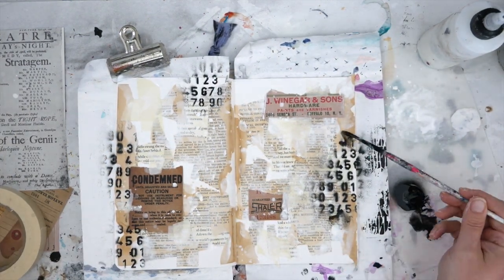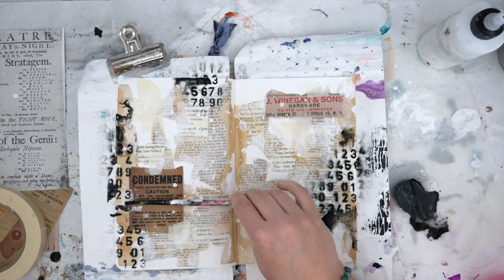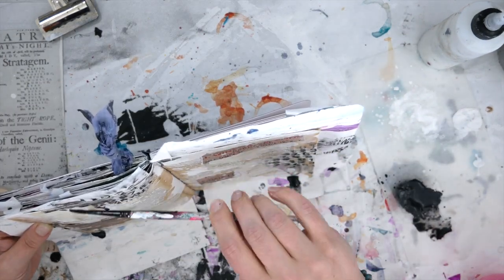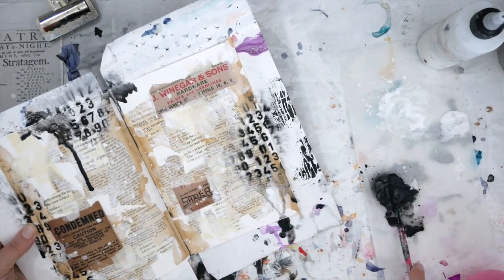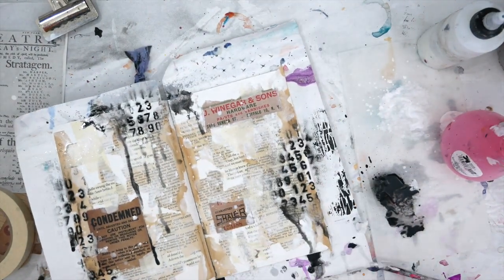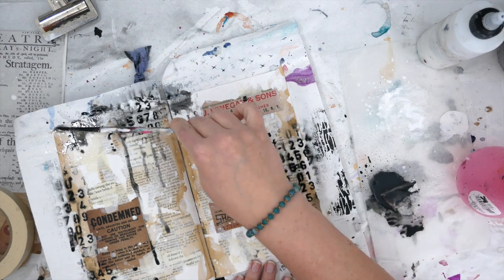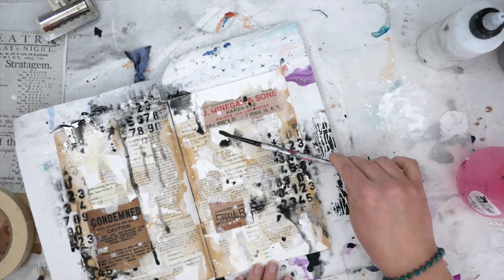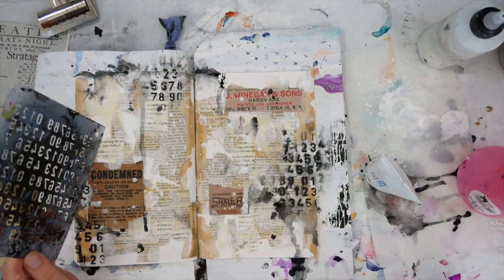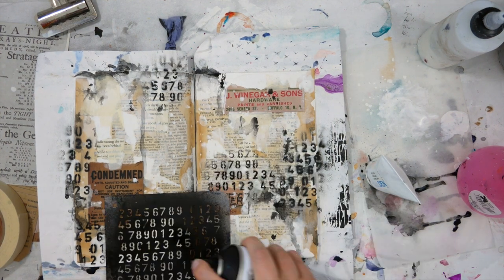Now that my stencils are down, I'm wanting to grunge it up a little and add some drips and splatters. So I sprayed a little bit of that spray paint onto a piece of deli paper, added a little bit of water, and I'm using it as paint now to kind of spread out on the pages. I'm going to drip it and splatter it and add another layer of grunge and interest. I decided I needed just a little bit more of that spray paint through the stencils, so I'm adding that in the little areas that needed just a bit more.